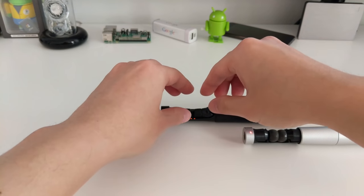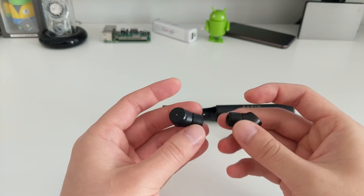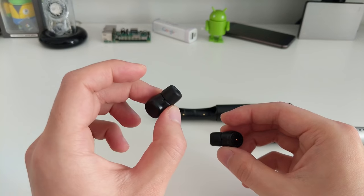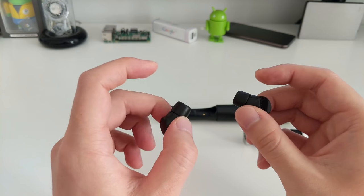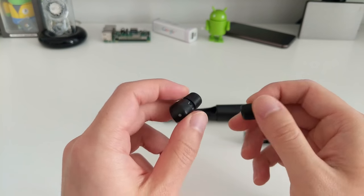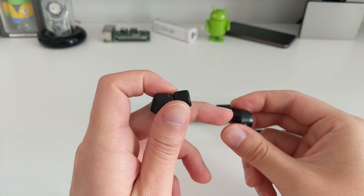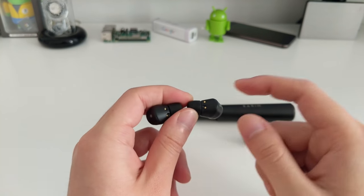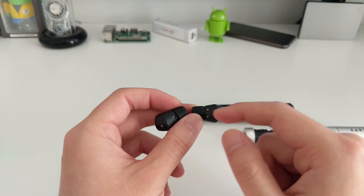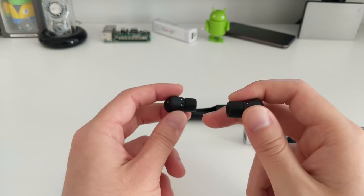For the M2s, both earbuds are paired on setup so they can be used right away. The first earbud you pull out becomes the master and connects to your phone via Bluetooth. The second one connects to the master via near-field magnetic induction rather than Bluetooth — that's how the two earbuds communicate with each other.